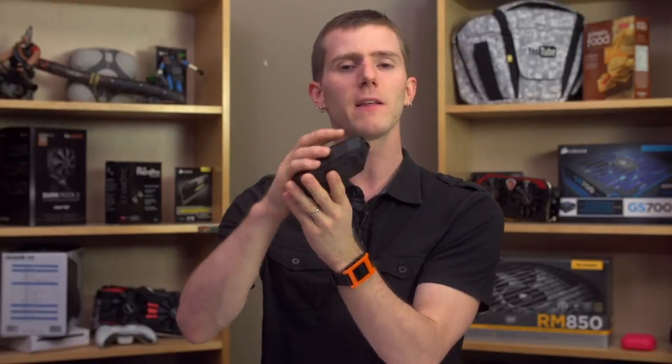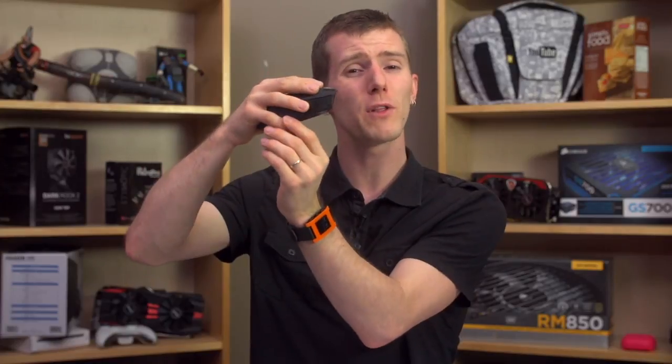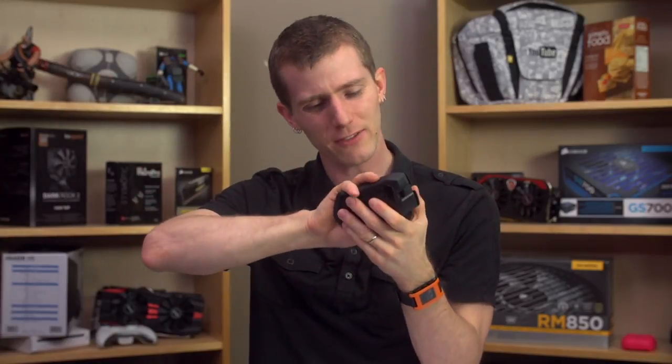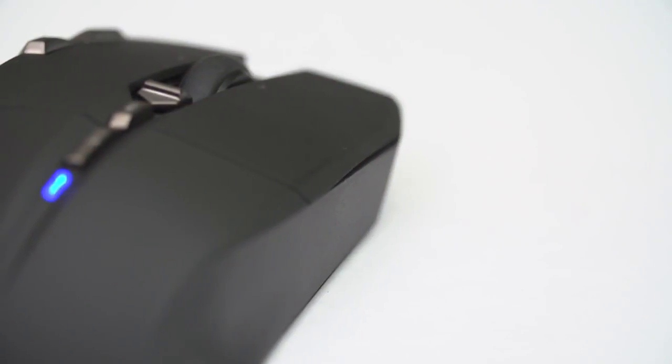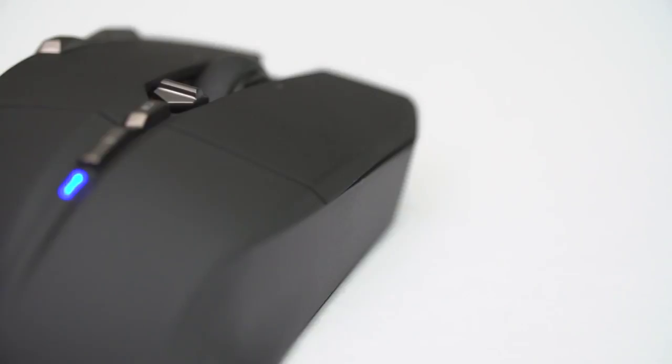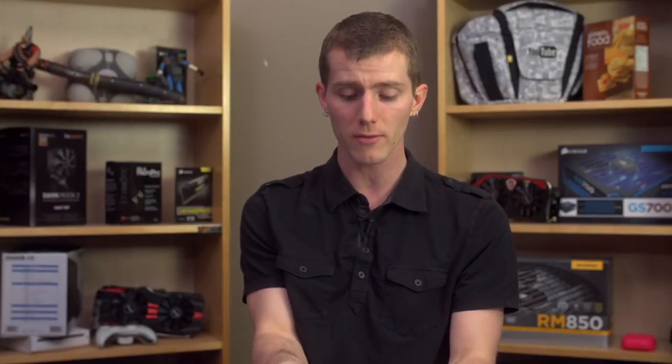On the right-hand side, the thing that bothered me was that the mouse is just too heavy to claw grip. And unfortunately, even with my small hands, my pinky hangs off the side of the mouse if I try to palm it. So I really just had a hard time gripping the mouse in a way that was comfortable. It's unfortunate that it has that particular drawback, because there are some other things about it that are really cool — many of which pertain to the Ghost Macro Station itself.